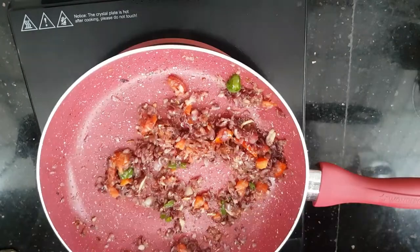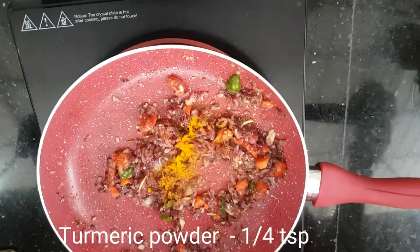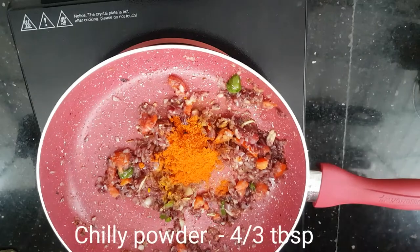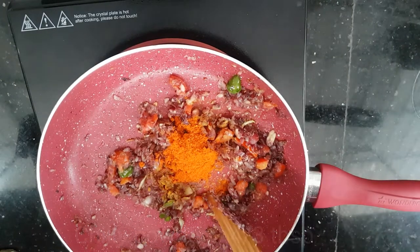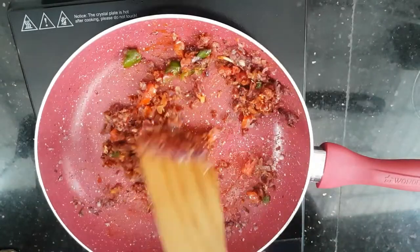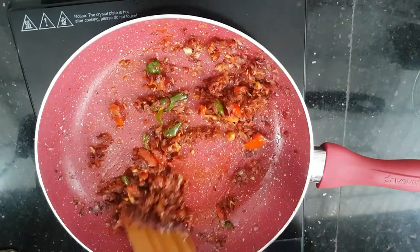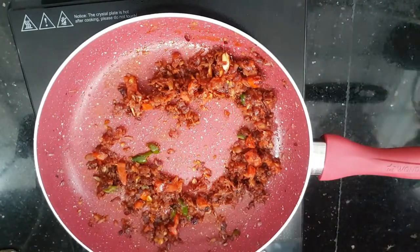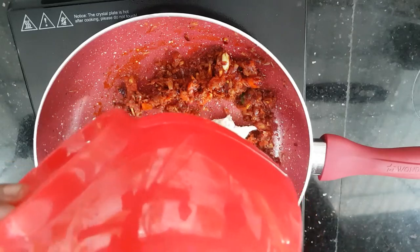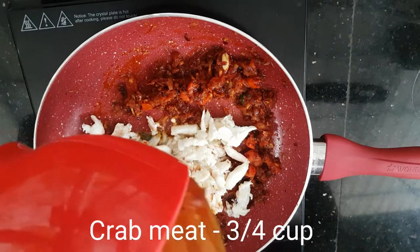To make it better with taste balancing, we add it into the water. With the water, we need to roast it — the water will help roast it too. Now we are going to roast the crab meat. When we cook the meat we will have a good cooking time, so just try to fry it.